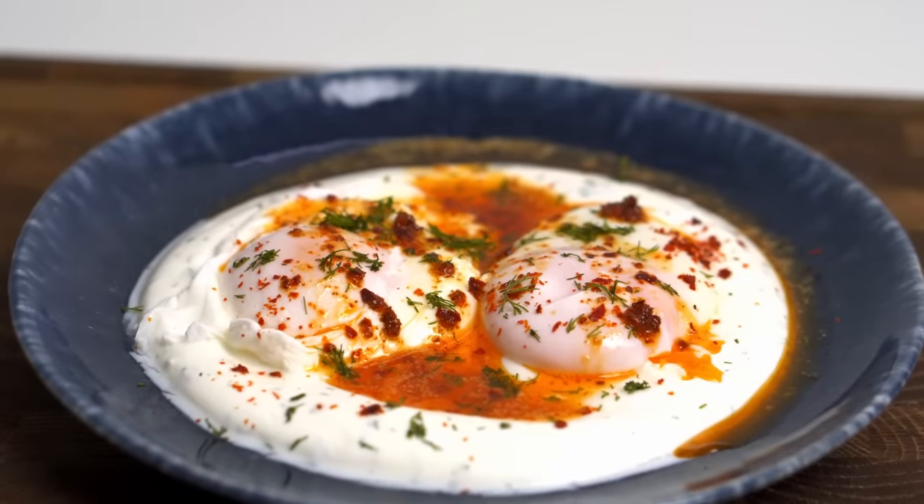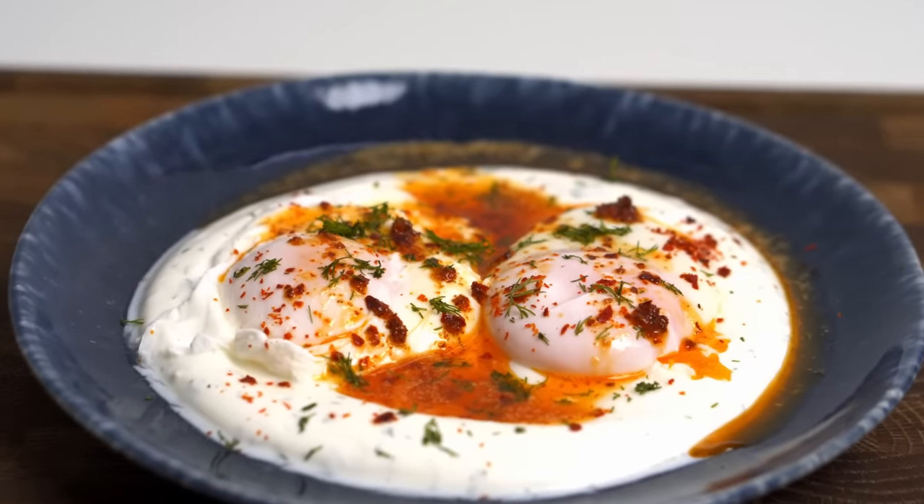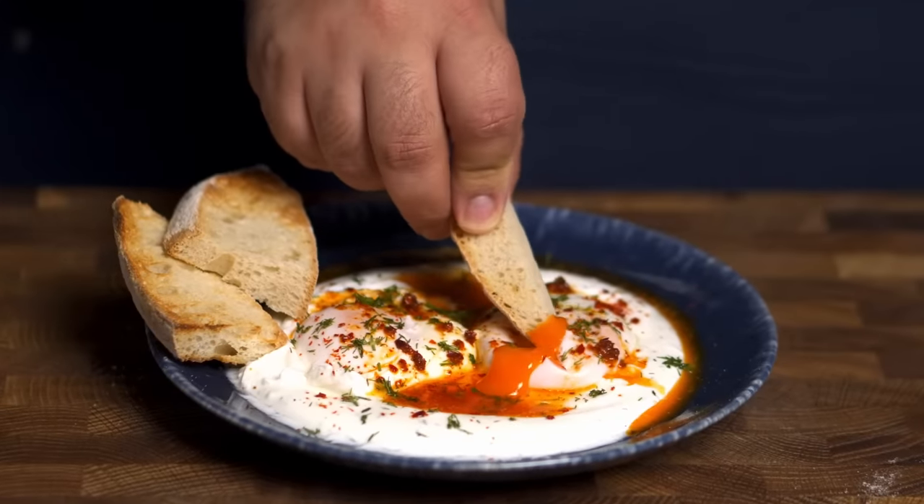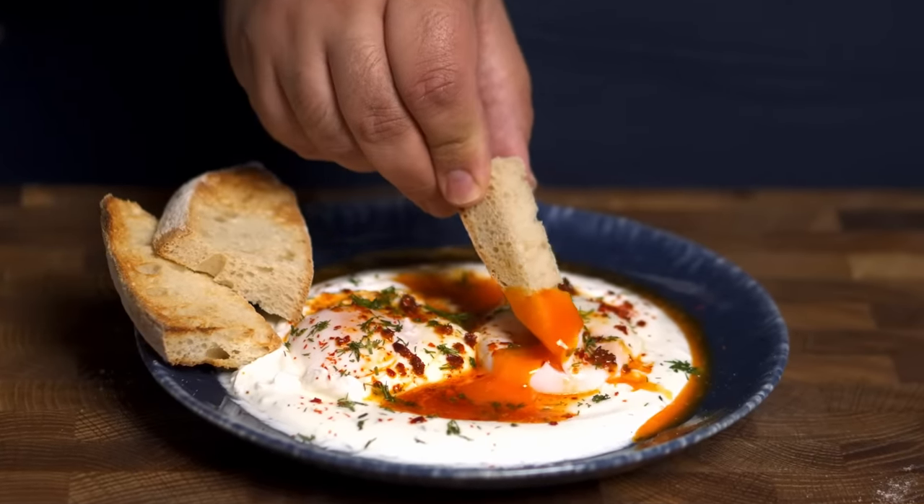Poached eggs are hands down my favorite way of serving eggs. They've got the perfect texture, great runny yolks, and despite what most people think, they're really easy to prepare. So today I'm gonna show you a Turkish poached egg dish called Çilbir that is insanely addictive. It takes no time at all to prepare, and best of all, it tastes absolutely fantastic.